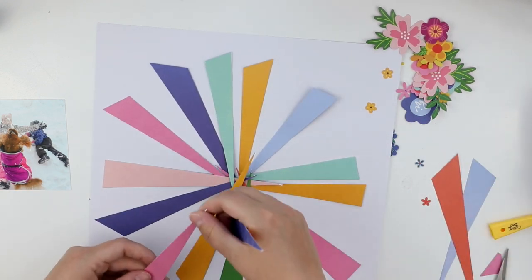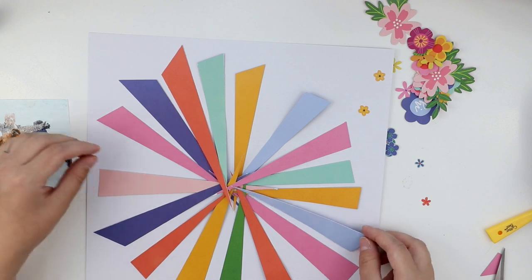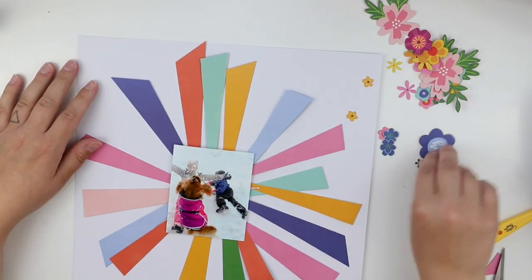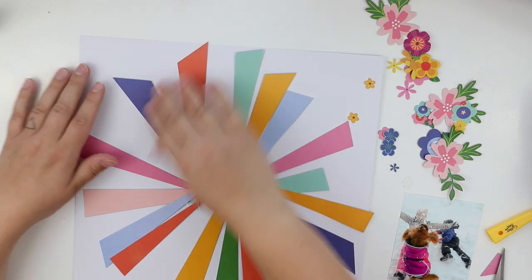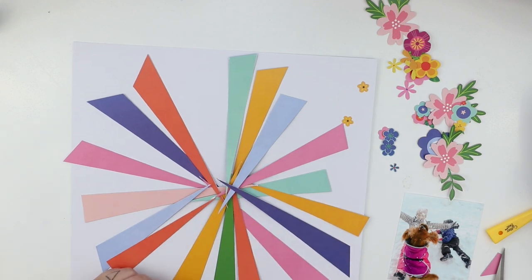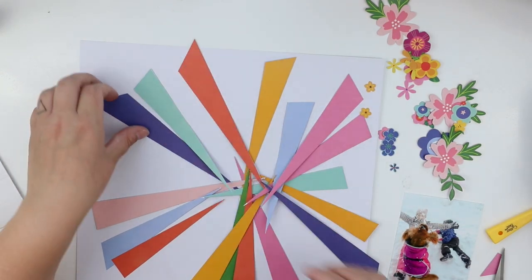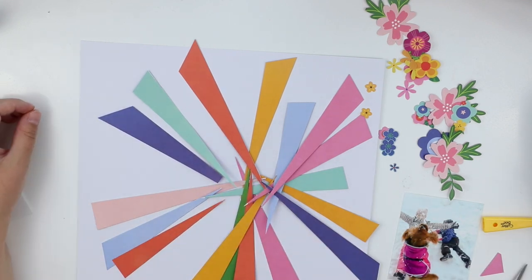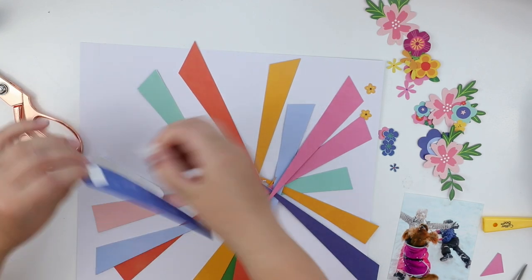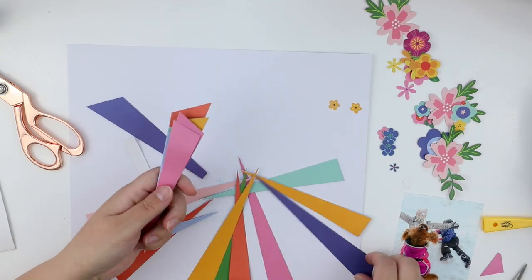As you can see, I want to leave some white space around the page, so these stripes need to be a bit smaller or shorter. First of all, I'm going to mark up the center spot from the paper, and then I'm going to cut a little bit of each and every one to make them fit perfectly, and then attaching them with foam.